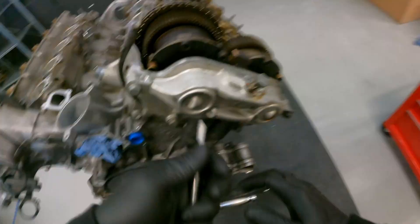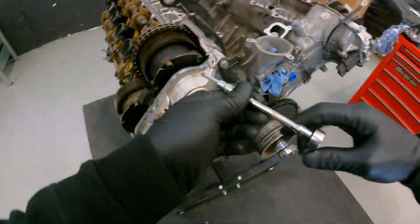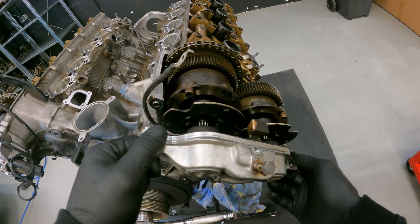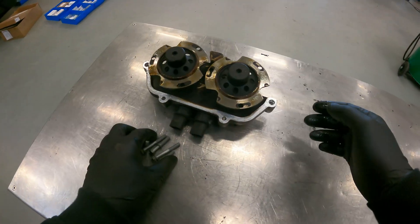Here you can see me disassembling the VVT adjusters, and these are responsible for adjusting the VVT timing. At the bottom of the VVT adjusters there are also the solenoids, and these can sometimes fail, causing the engine to lose some power in the lower RPM.